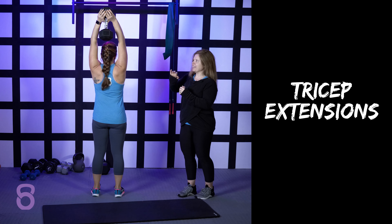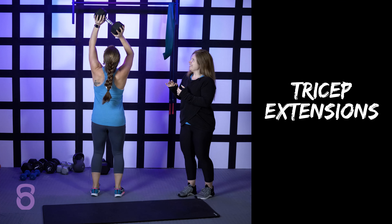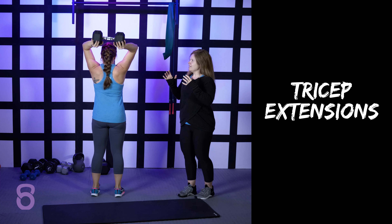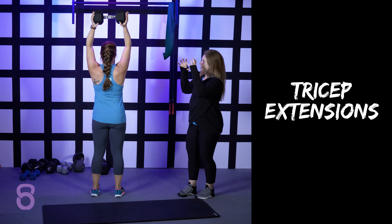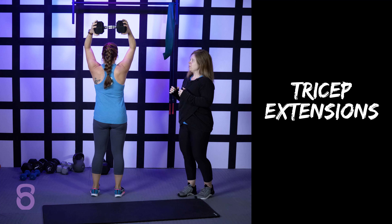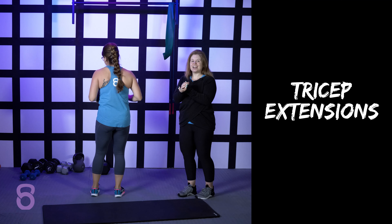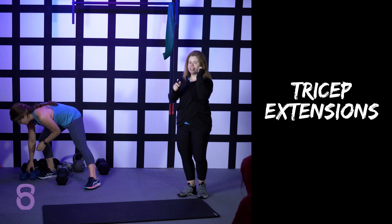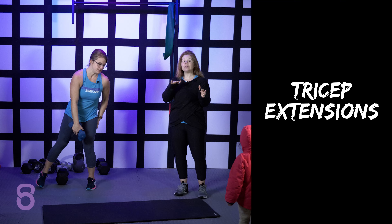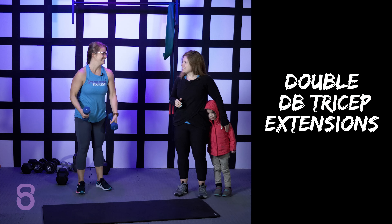Now you can hold it exactly like she's holding it here, or you could also hold it a different way so that you're gripping it a little bit more. No matter how you hold it, you're going to change the way that your muscles are working a little bit. So feel free to mix and match when you are doing your tricep extensions.